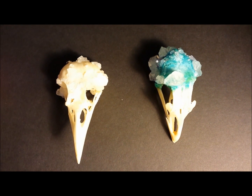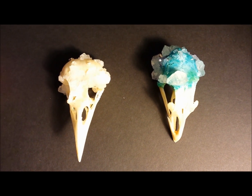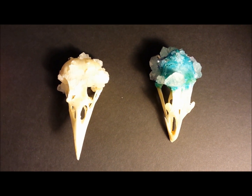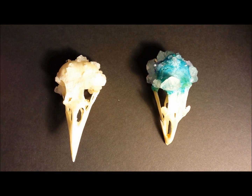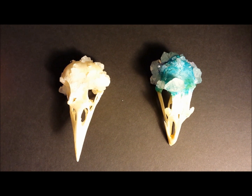It does not appear that leaving the skull in the solution more than overnight actually makes a difference. Now, with other solutions it may, but with borax it doesn't. The crow here on the left was left in for 30 days, and the chicken skull on the right was overnight. And, as you can see, pretty much about the same. The crow almost looks even a little bit smaller with less crystals.